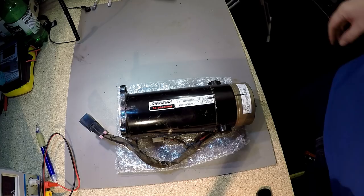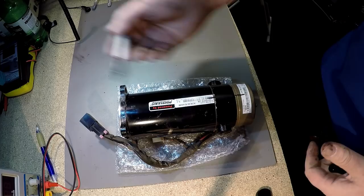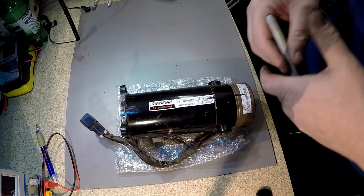Now that we've got the motor on the workbench, we need to ensure that it's properly marked. I've marked these already with a pen. Now that I'm going to dismantle the motor, I've marked it here, here and here. So when I put it back together, everything goes back together the same way.